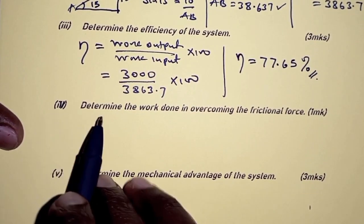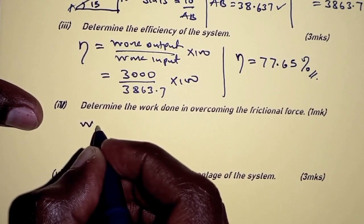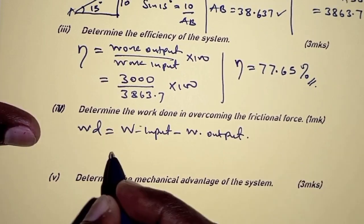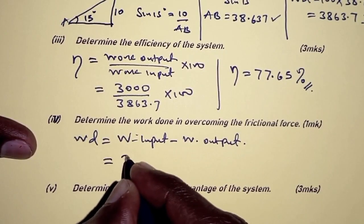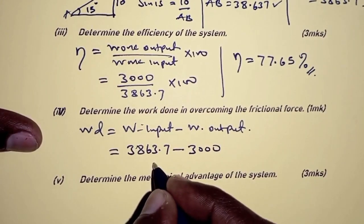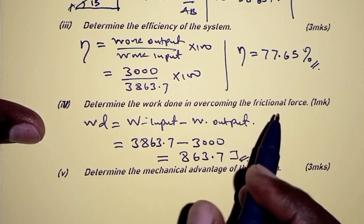For part four: determine the work done in overcoming the frictional force. The work done in overcoming friction is obtained as work input minus work output. Work input is 3863.7 joules, minus work output of 3000 joules, giving us 863.7 joules. That is the work done in overcoming the frictional force.